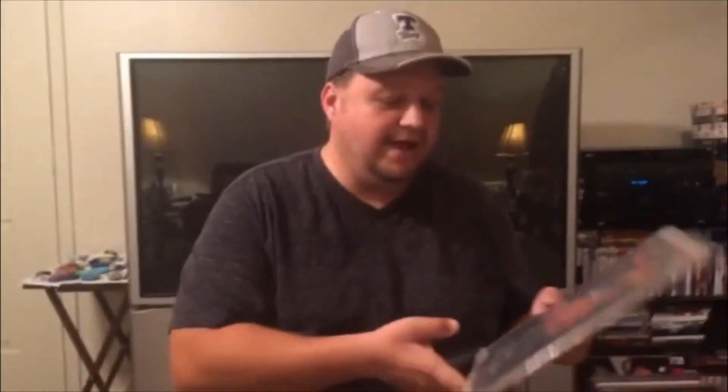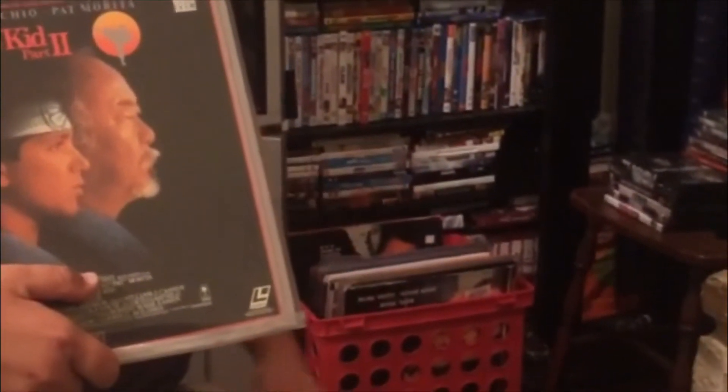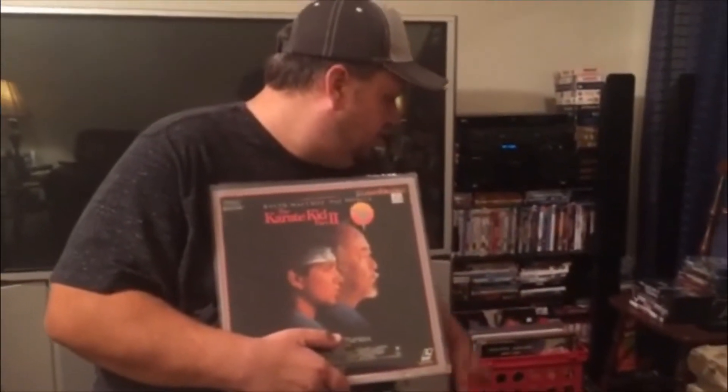When you're storing laser discs, you need to store them upright — as you can see, I have a crate down here. You can pick those up pretty much anywhere at your local retail stores. By the way, this is just a small portion of my collection. I have about 50 down here, but in another room in storage I have probably another two to three hundred laser discs. I've picked them up everywhere from Kentucky all the way to Texas, traveling through different states.